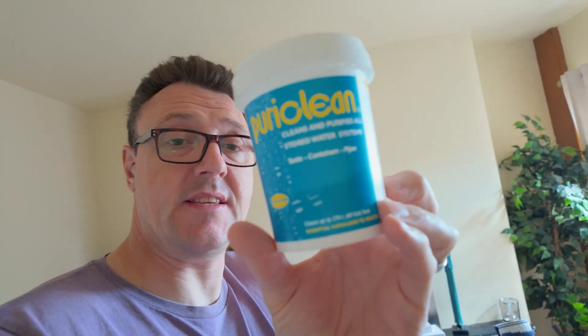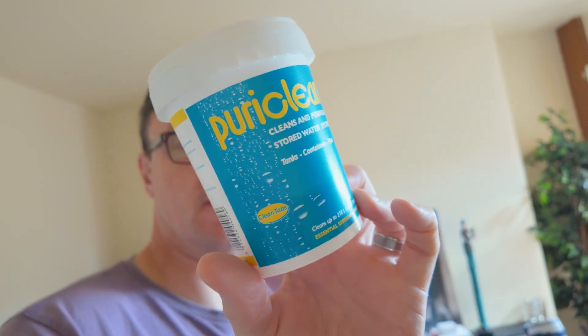I need to do the water tank. We've got the Puriclean to go in the tank and clean that up. So that'll go in and I'll treat the tank.